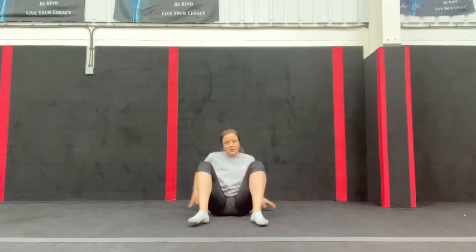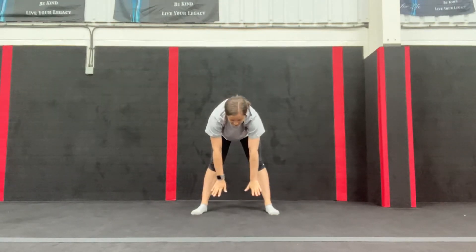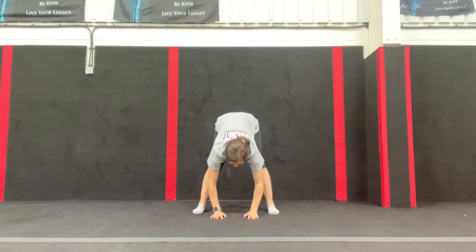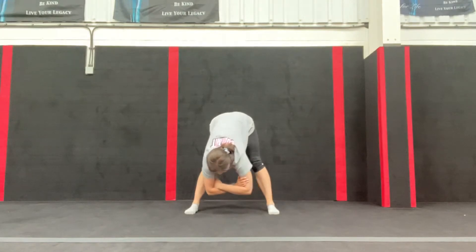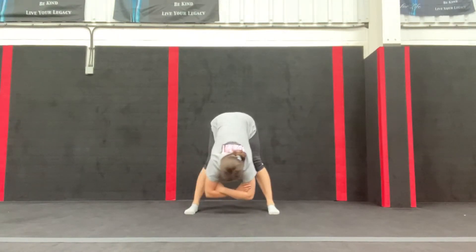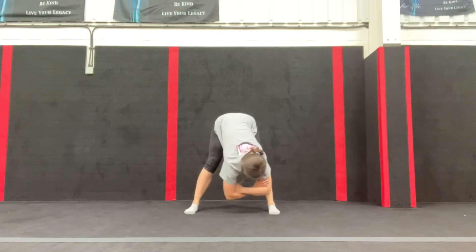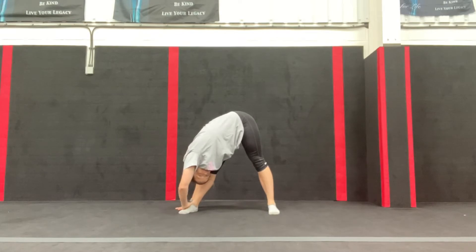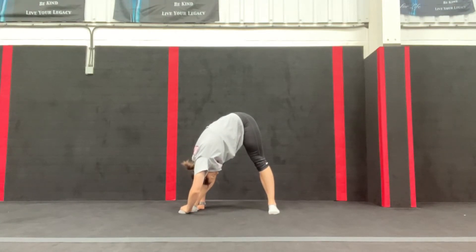Then we're going to go to a standing straddle. Stand up and reach up, then go just as far as you can. If you can't touch the floor yet, just hold it there. If you can touch the floor, go all the way down. Hopefully you can feel a nice stretch down the back of your legs. Then fold your arms and swing side to side nice and slowly. Hold it over to one leg — if you're still up high, that's absolutely fine, just go as far as you can. Then swap sides.